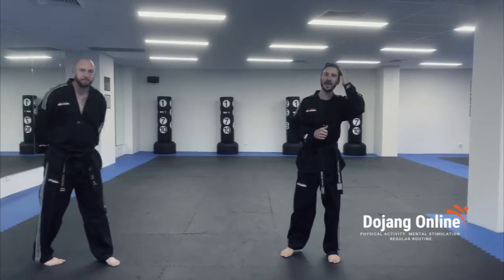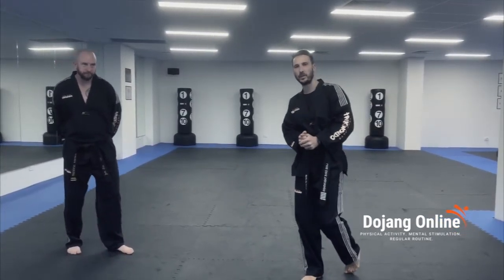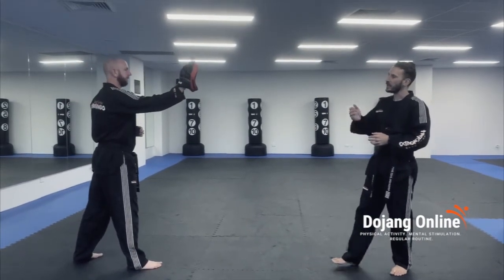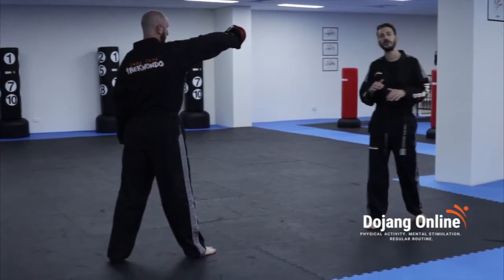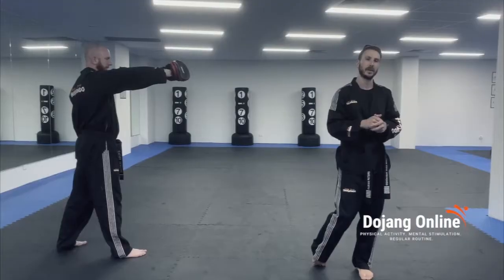If you have somebody to hold pads for you, this is the way you want to hold for the axe kick, which can be a tricky one. If you've got a pad like this, you want to hold it at your partner's face, and you just want to tilt the bottom out. So from this position you go sideways, you push the bottom out, and what you want to do is have the pad represent your opponent's face as much as possible.